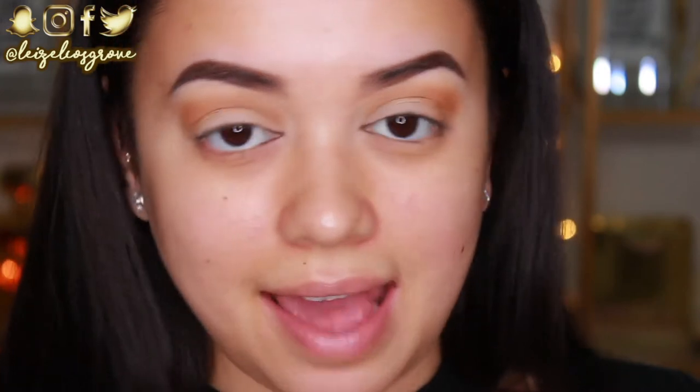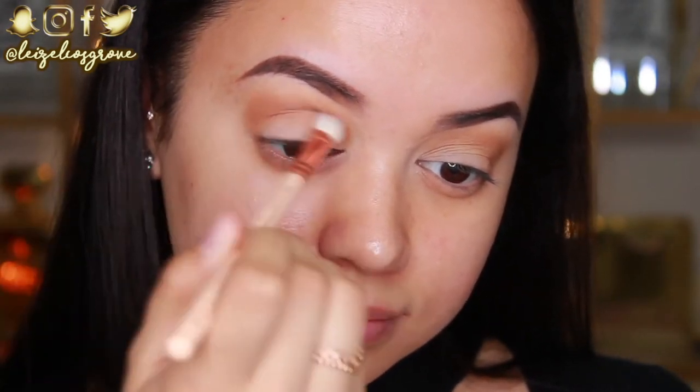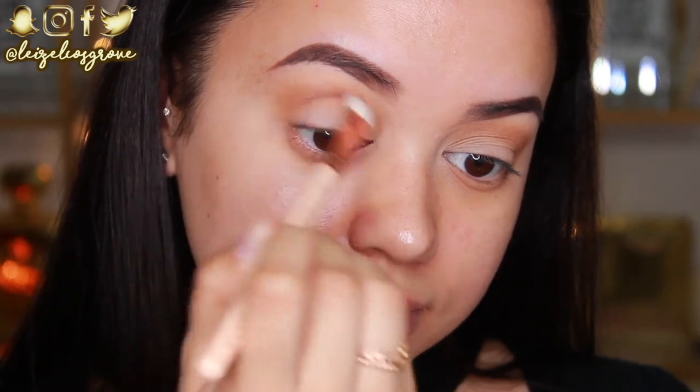As I'm applying this to my crease, I am also going to slightly drag it down on that outer corner of my eye just so it helps with the whole blending process when I apply the rest of the shadows. To add a little more depth to that crease, I'm taking a slightly darker brown shade. This is Coco Bear and I'm going to be using the Zoeva 227 Luxe Soft Definer to apply that to my crease as well.